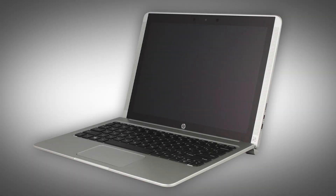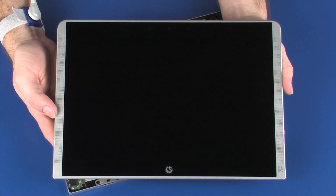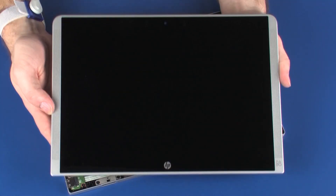The following video depicts a specific configuration of the notebook. The same removal and replacement procedures apply to all configurations of the notebook. Before you begin, remove the display panel assembly.